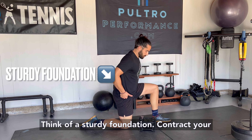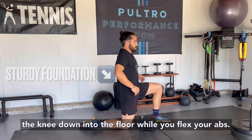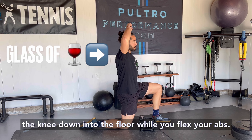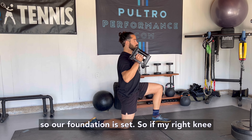When setting up, think of a sturdy foundation. Contract your glute in this half-kneeling position. Drive the knee down into the floor while you flex your abs to balance a pretend glass of water on your head. Our foundation is set.